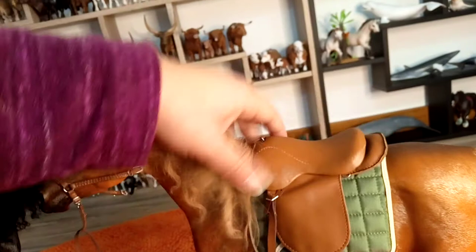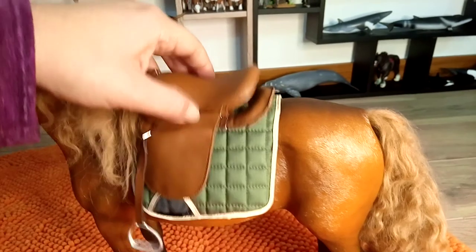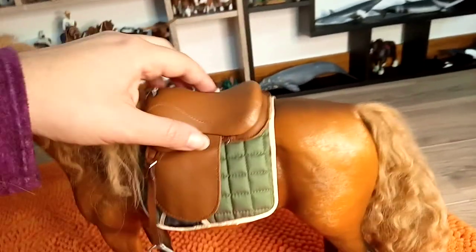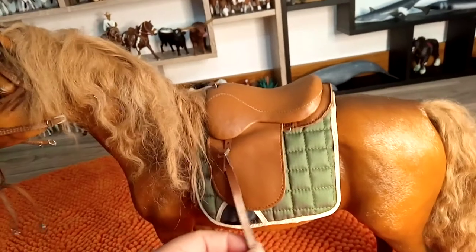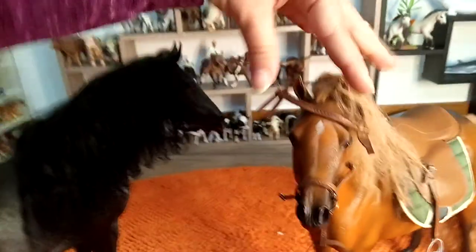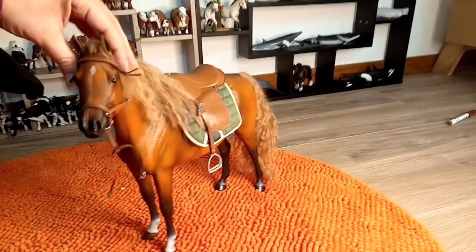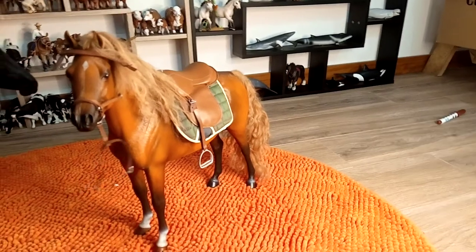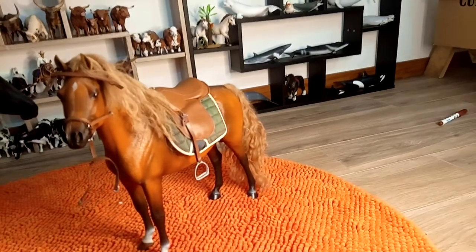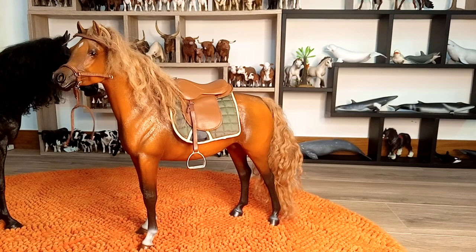I think I will honestly keep it on the shelf without the tack. The saddle is a bit much. But if you want to put it with a doll or a rider, I think it will still be a nice visual complement. So thank you so much for watching. Hope you have enjoyed this preview and see you next time. Bye.